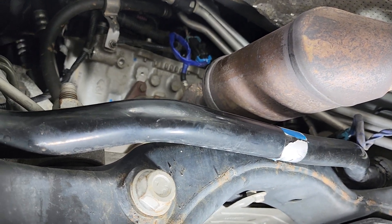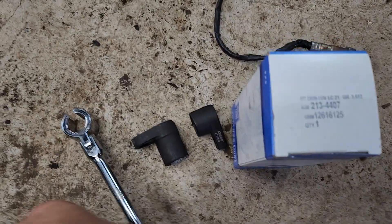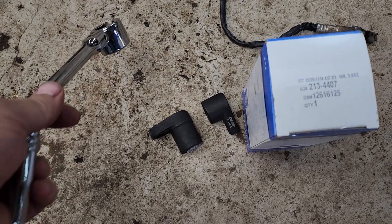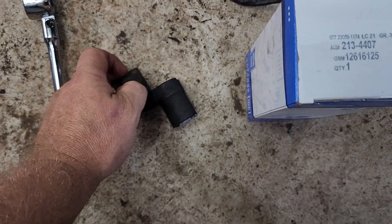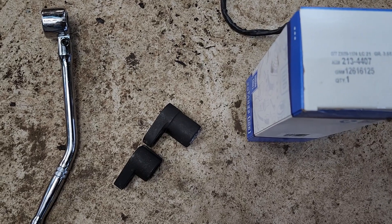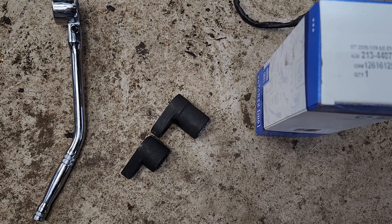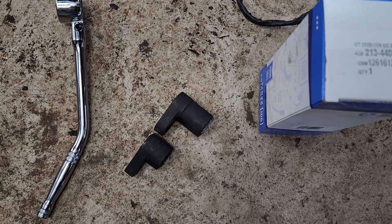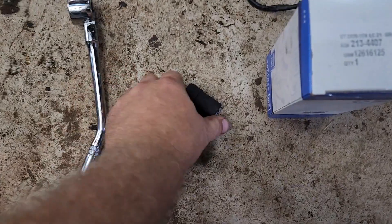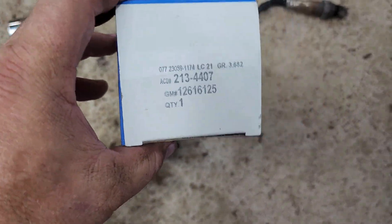I'm going to show you the tools I use to get that sensor out. I went to AutoZone and got this handy tool, and also these sockets — one shallow, one deep. The deeper socket works really well because the shallow one bumps into extra bolts and surrounding metal shields. So get the deep O2 sensor socket and you'll be in good shape.